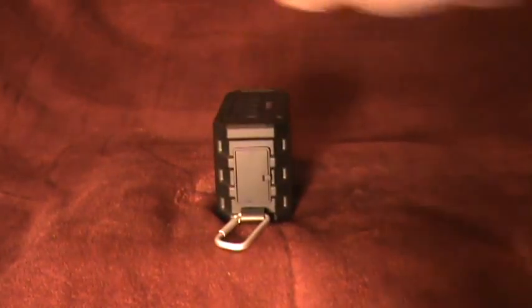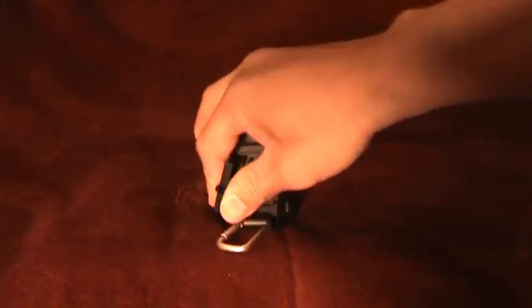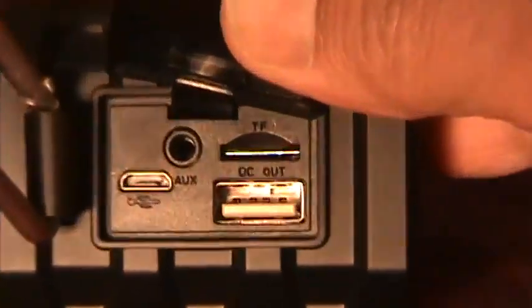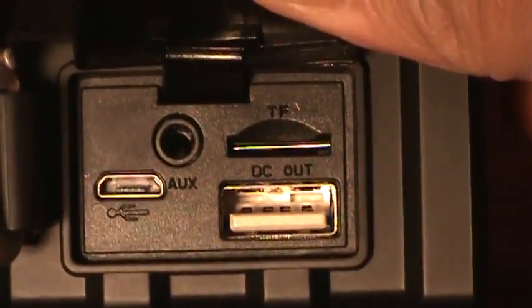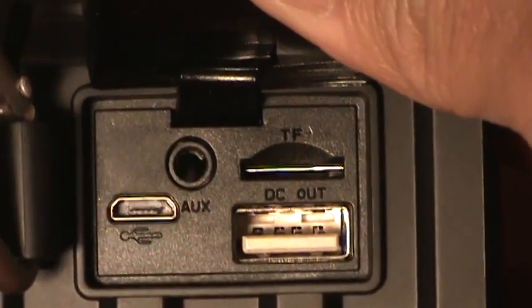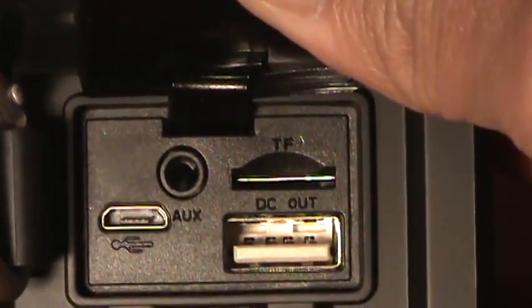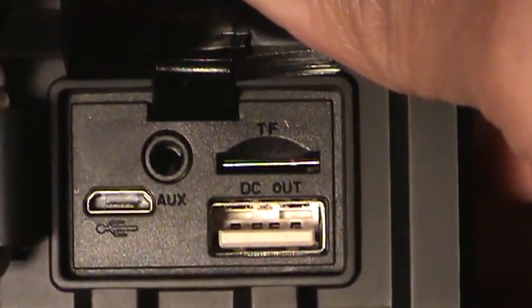If I turn this to the right, you'll see that it has a door with recessed ports. On the top left, you see AUX — that's auxiliary, and that's actually for a 3.5mm headphone jack. It actually comes with a headphone cable — a 3.5mm cable with two male ends, so you can plug one into the speaker and plug one into something like an iPod.